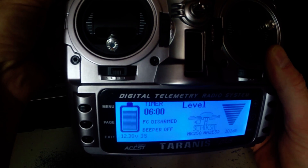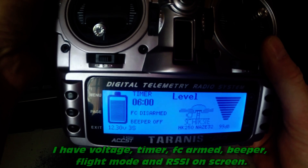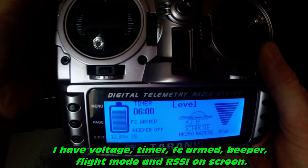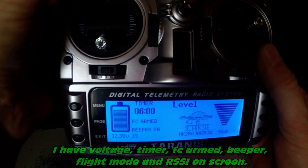Disarming protocol. Check indicator, disconnect Lego. Arming protocol. Confirm GPS before launch.